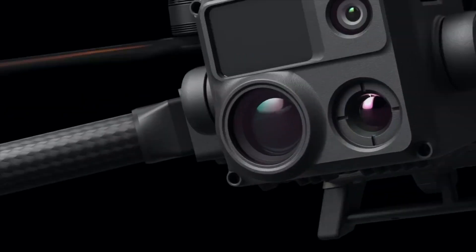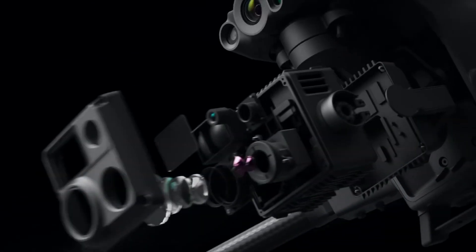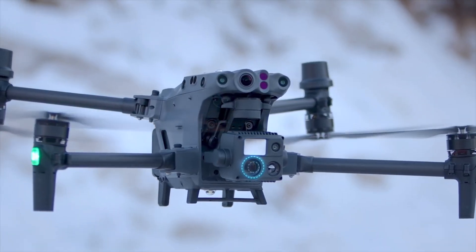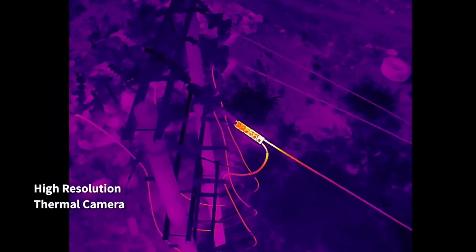Both camera systems include a laser rangefinder detecting range between 3 and 1,200 meters, a 12 megapixel wide-angle lens, and a 48 megapixel 16x optical zoom lens with the ability to go up to 200x max hybrid zoom — producing insane quality of detail from far away. The M30T variant additionally includes a thermal camera with a resolution of 640 by 512, which is standard for most enterprise drones in the industry.